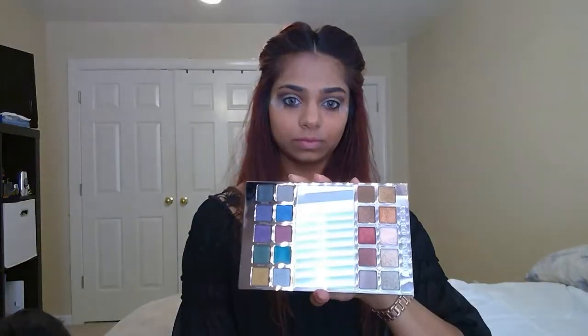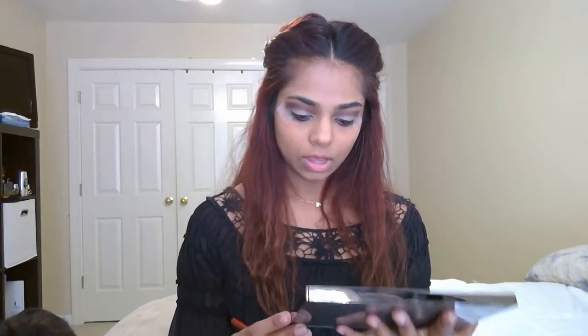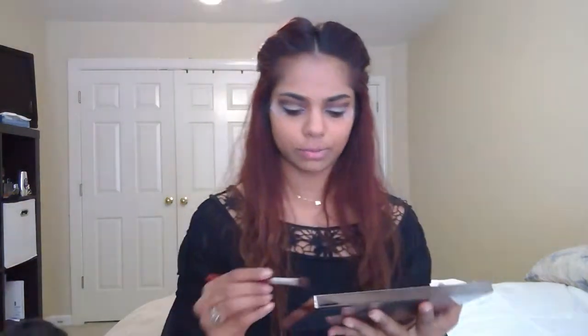I have the Urban Decay metallic palette and I'm going to use this for this look. I'm going to use the Maiden shade on here — it's a very shimmery shade. On the very inner corners of my eyes I want to use the Honey Butter color in the Natural Love palette.